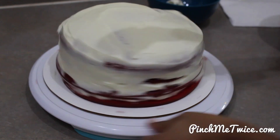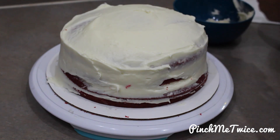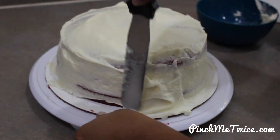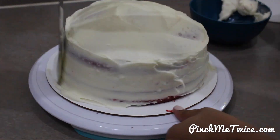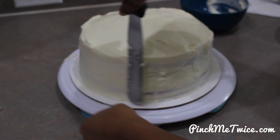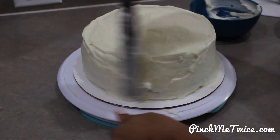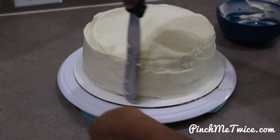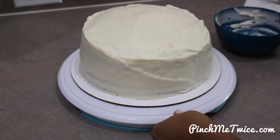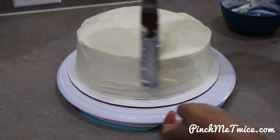Here's a tip when frosting your red velvet cake: make sure to wipe off your spatula before you dip it into your frosting bowl so that any crumbs won't get into the frosting. I added on a layer of frosting to trap the crust, refrigerated the cake for 20 minutes, and now I'm going back and adding more frosting.